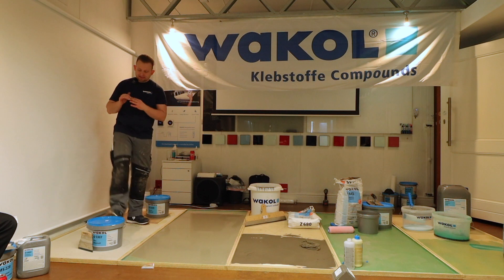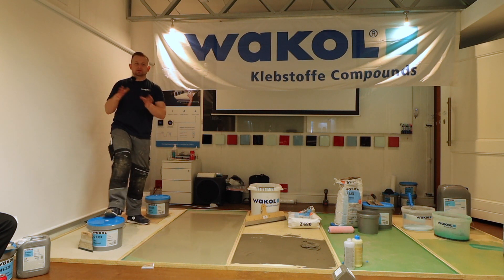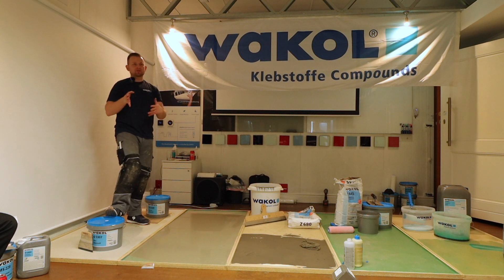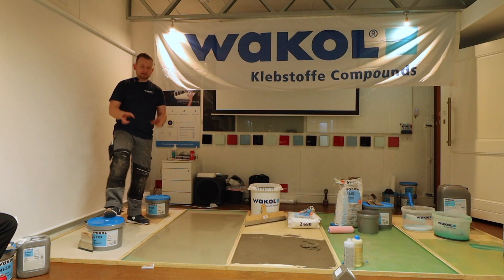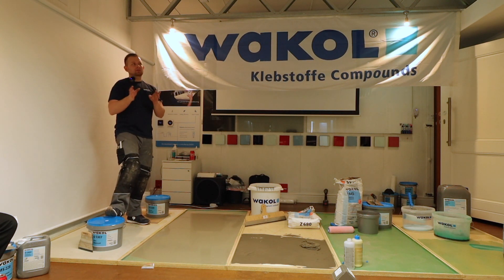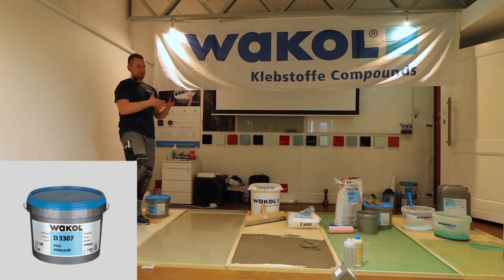Before we speak about adhesive, I want to explain a little bit about adhesive because dispersion-based adhesive is not the same as dispersion-based adhesive — there are differences. Today we will speak about one or two products. Let's start with what we can call the classic adhesive: the wet set adhesive.